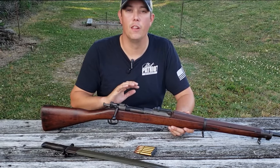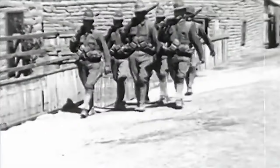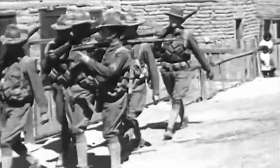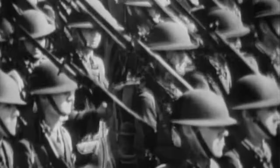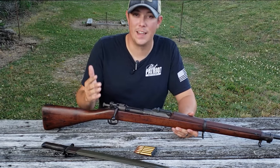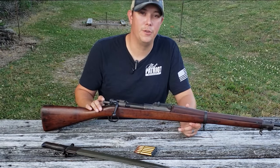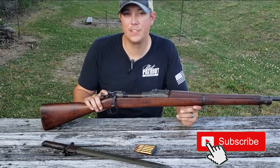The 1903 Springfield has one of the longest service histories of any military rifle in U.S. history. It was used in several wars and military actions from Mexico in 1916 to most famously World War I. The 1903 Springfield was still in use when the U.S. found itself in the Second World War — in fact, most of the soldiers who launched the first assault at Guadalcanal were carrying it. Although it would eventually be replaced by the M1 Garand as the standard service rifle, it continued as the preferred sniper rifle and saw use in the Korean War and even some in the Vietnam War.